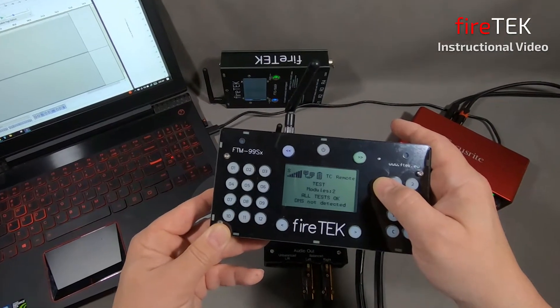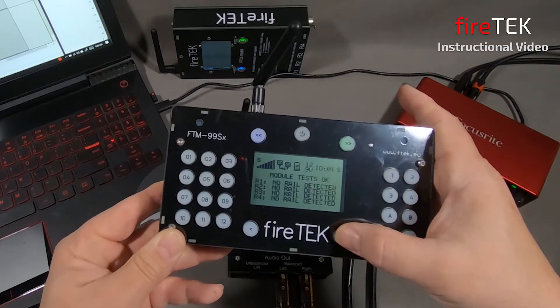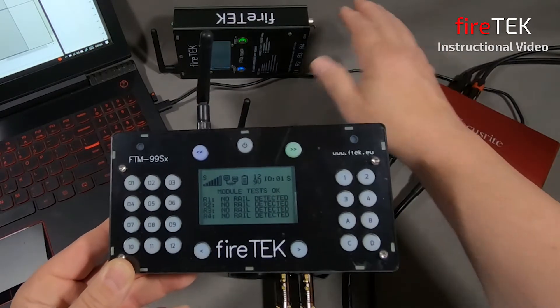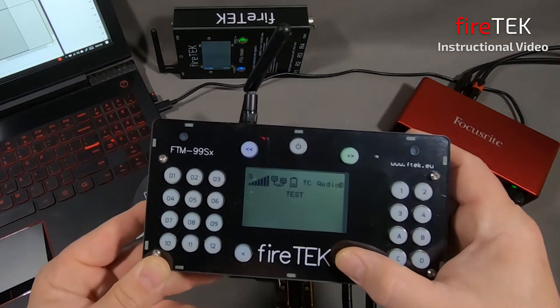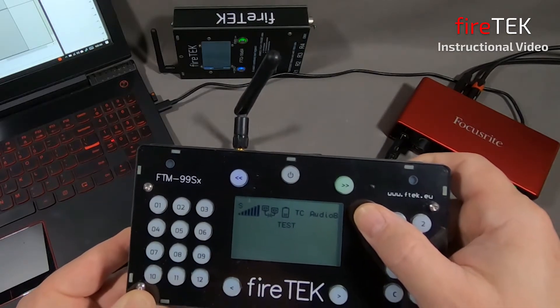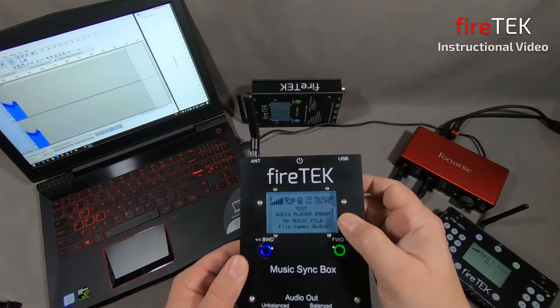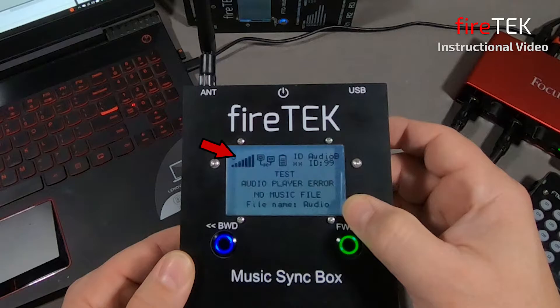From here we can go into the individual module screens. The first screen is for ID 1, which is the FTQ module. The second device is our audio player, and it's showing that it is in test. Looking at the screen of the networked audio player, we can see the signal strength from the wireless connection and that it is in test. However, we don't have an audio file loaded — it's showing ID for internal drive with two X's for no file loaded.